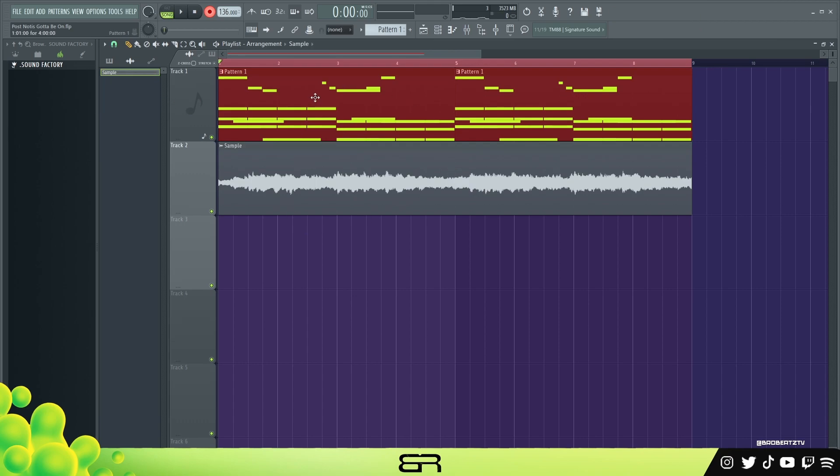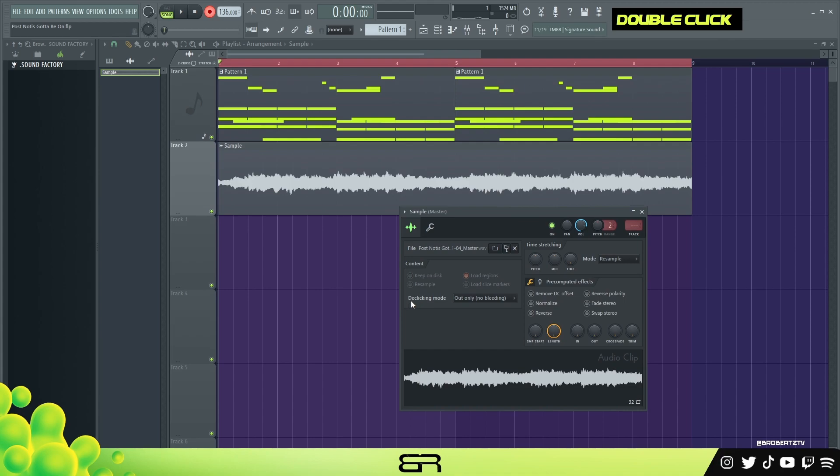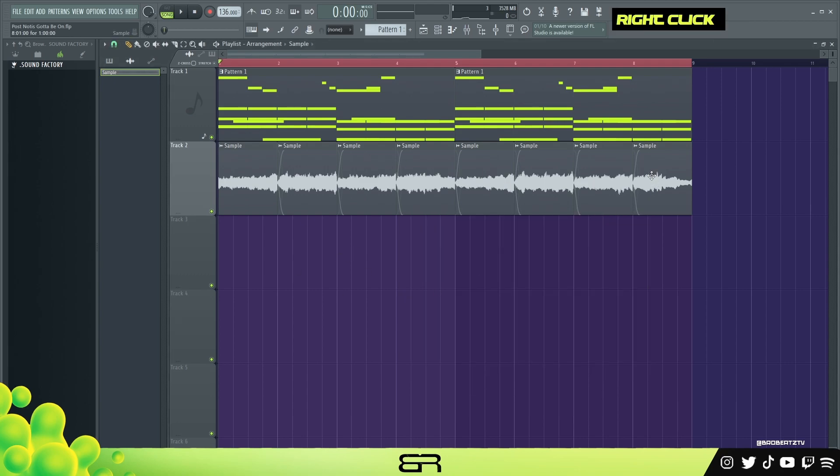Now we have our sample. Next, I'll pretty much reverse it. When you do this in de-clicking mode you want to go to crossfade — I like that one. Then reverse it. But before we do that, let's cut it — hold shift to lock it in place and cut it like this. Once we do that, disarm this, double click again and reverse.